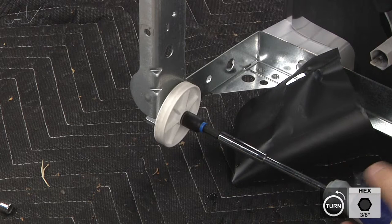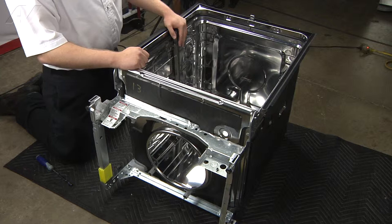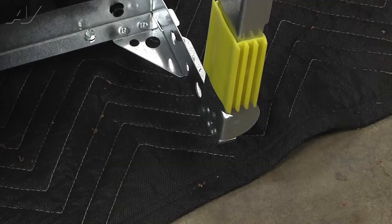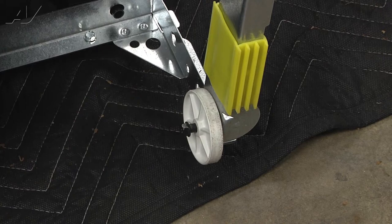Now that we have removed all of the components from the old dishwasher tub — we have previously installed the seal, the inner rails, and the door latch — we will start by reassembling this dishwasher with the wheels on the back. When installing the wheel, use your hand to secure it into the center hole first, then tighten it up with your 3-3/8 inch nut driver. Repeat the same step on the opposite side.